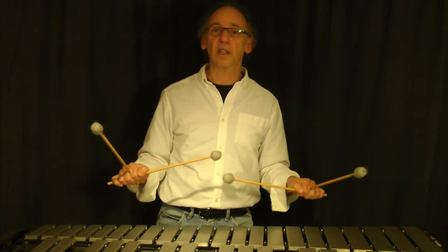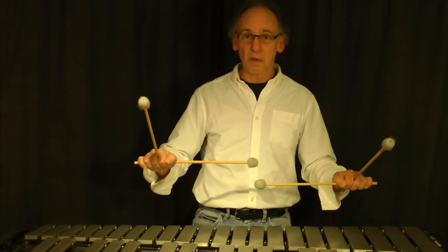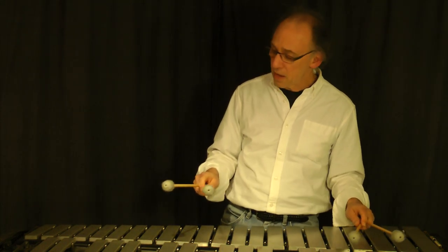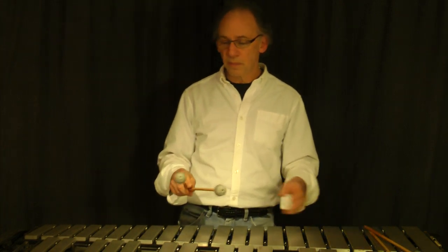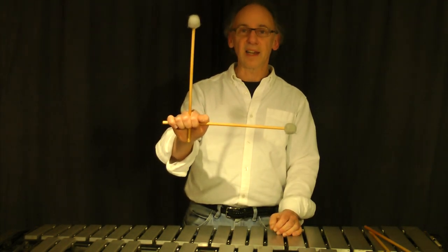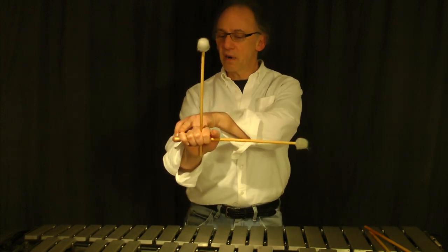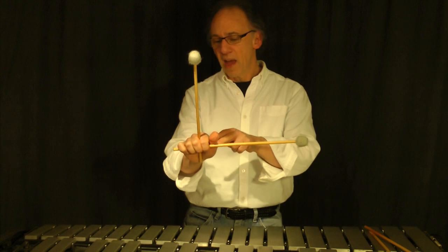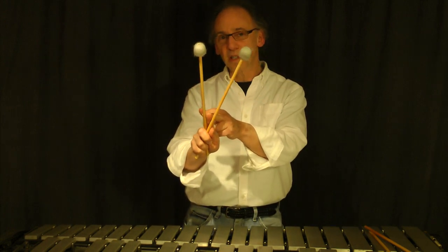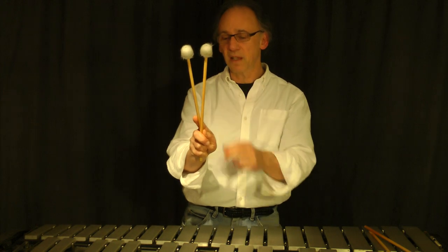You're not going to be holding them at 90 degrees all the time. You're going to have to open and close the mallets in order to play different intervals on the instrument. Starting with the right hand in the 90 degree position — when closing, when you want smaller intervals, you're going to press down with your fourth and fifth finger. As you do that, the space gets smaller and your middle finger is going to want to move out. It lifts up as your thumb helps push those two mallets into place for the smallest intervals.